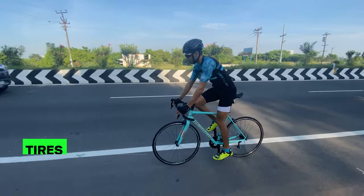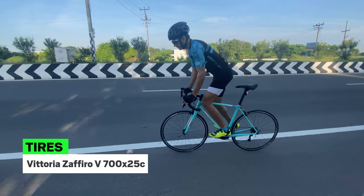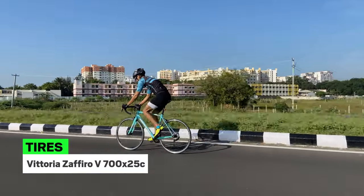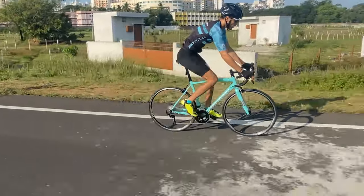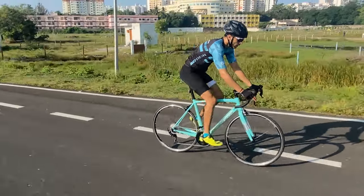The tyres used on the Via Narone 7 105 are Vittoria Zafiro 5 700 x 25C, which ensures that the added width aids on long rides compared to the 700 x 23C found on race road bicycles. The tyres are fitted onto the Shimano WH RS100 rims, which are strong, reliable and lightweight.